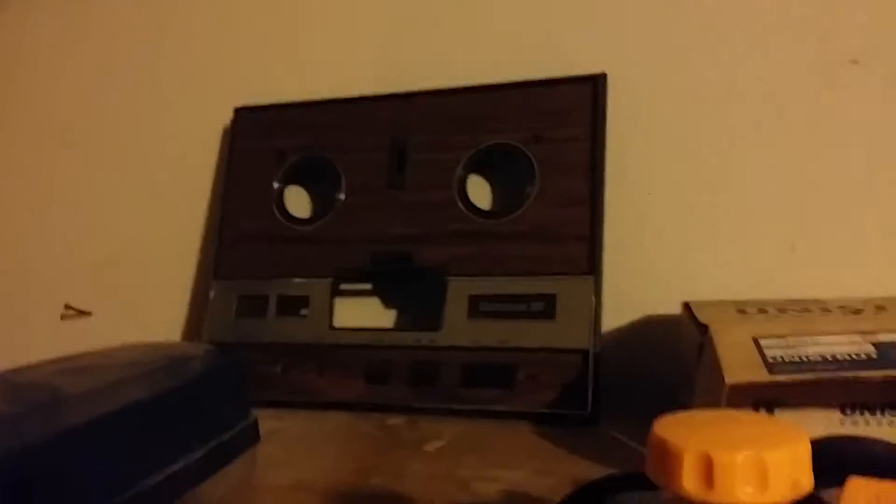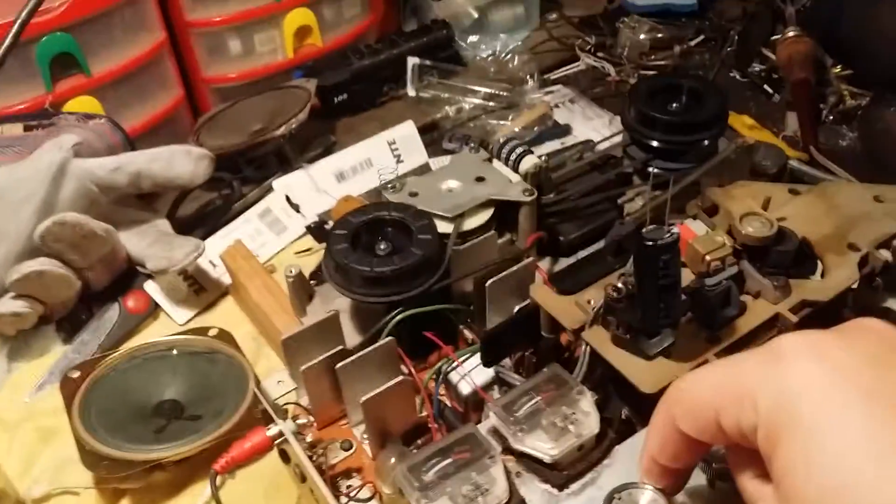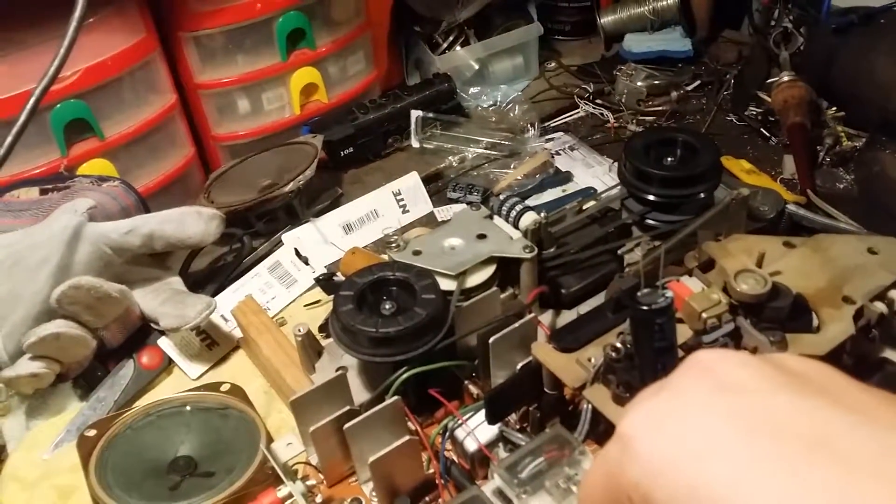Anywho, this here is the unknown reel-to-reel player — I don't have the back to it either, but yeah, it's pretty cool. I'm Streamlined Steamroller, I'll see you in my next video. Oh yeah — and welcome to the 70s!